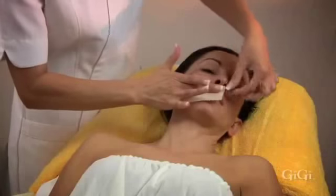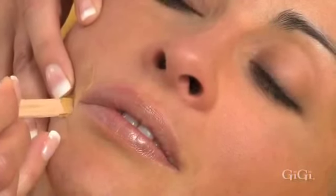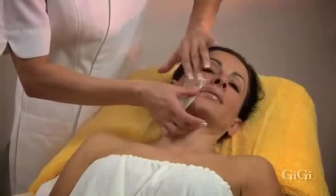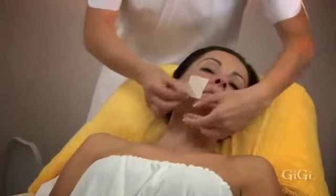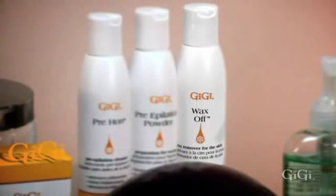Use a GG small muslin epilating strip and rub three times in the direction of hair growth. In one quick motion, hold the skin taut and remove the strip in the opposite direction of hair growth, parallel to the skin. Apply firm pressure with your fingers to calm the skin. Next, at a 45 degree angle, apply a small amount of GG facial honey on the remaining hair on the upper lip in a downward motion towards the corner of the mouth. Place the small muslin over the wax, rub three times in the direction of hair growth, and in one quick motion hold skin taut and remove in an upward movement parallel to the skin. Firmly apply pressure with your fingers. Repeat on the other side. Apply GG Wax Off to remove any sticky wax feeling, then apply GG post-wax concealer to conceal redness. Makeup can be applied right after GG post-wax concealer.